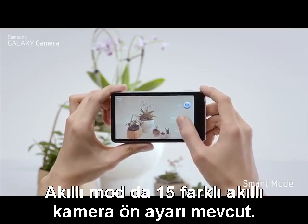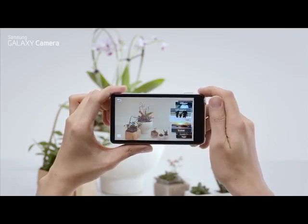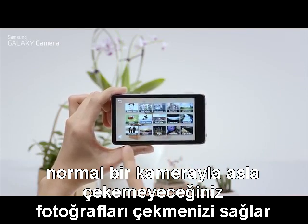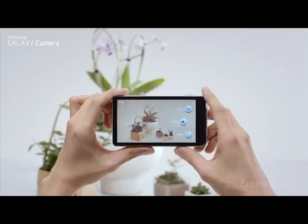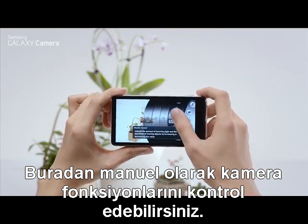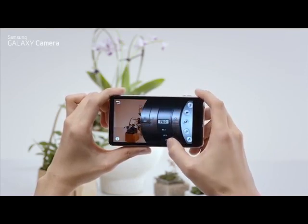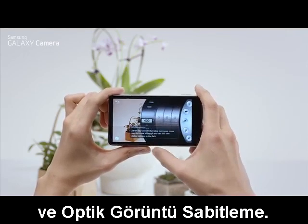In smart mode, you have 15 different smart camera presets that allow you to take shots that were never possible with a regular camera. The expert mode takes you to a virtual lens where you can manually control camera functions like shutter speed, aperture, and ISO.